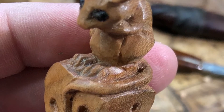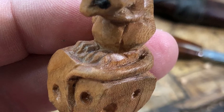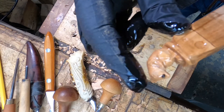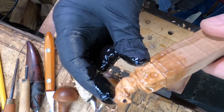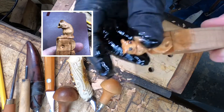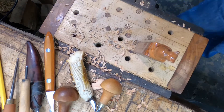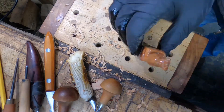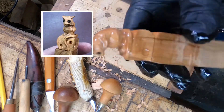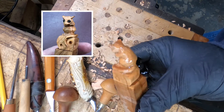All in all, I was happy with the little guy. If you have any questions about the tools I used or the process at all, feel free to make a comment down below. Other than that, please feel free to like this, subscribe, and I appreciate your time.